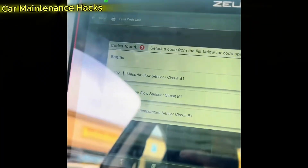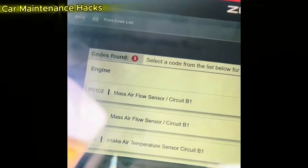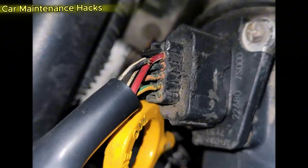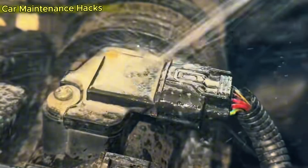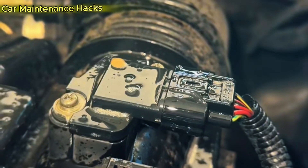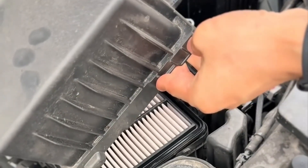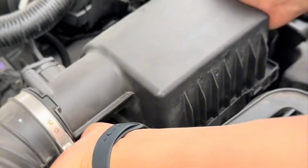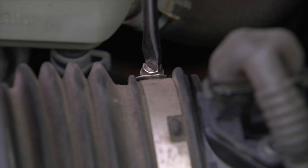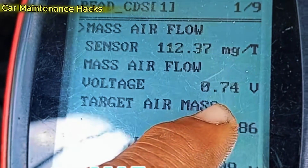When you press the gas pedal, the ECU reacts faster and more accurately, giving the car stronger acceleration without lag. During steady driving, fuel injection becomes more stable, saving 5 to 15 percent on fuel. The oxygen sensors, spark plugs, and catalytic converter are also protected for the long term. You spend only 10 minutes and less than $10 for one can of MAF cleaner, but you save hundreds of dollars in fuel each year and extend your engine life by tens of thousands of miles.